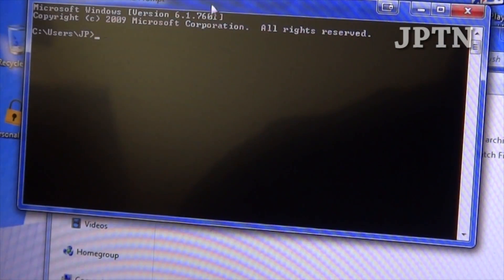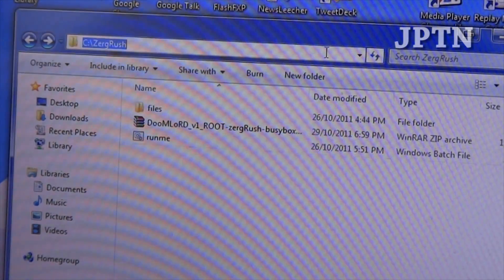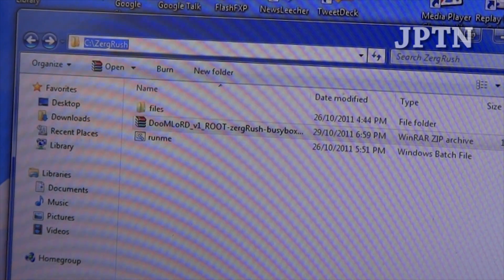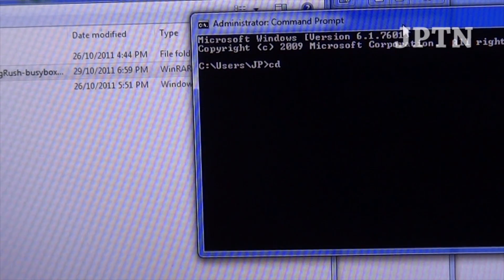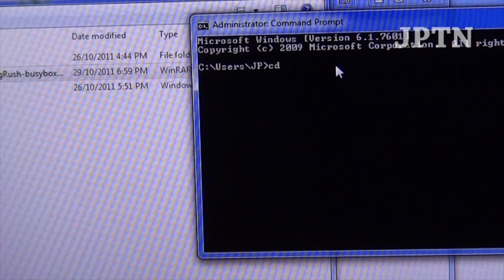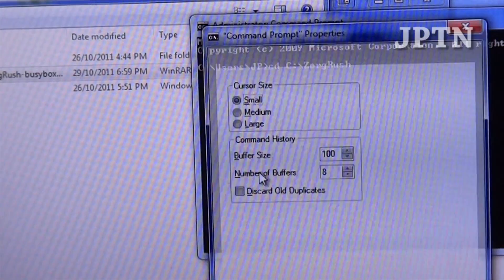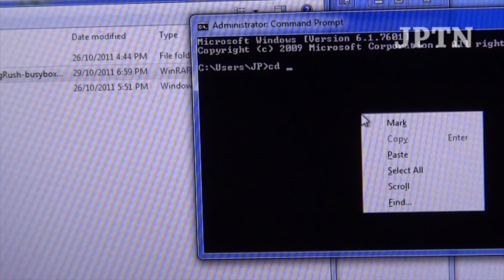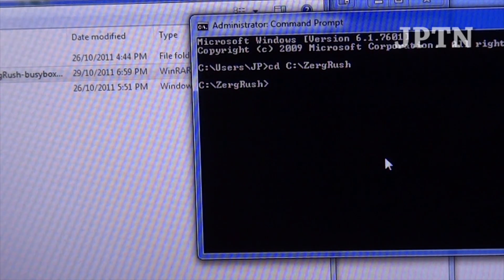When you run as Administrator, you need to navigate to the proper directory. Copy the path to wherever you extracted the downloaded zip file. In the command prompt, type CD — which stands for 'change directory' — then a space, then right-click and paste the path. Type DIR to list all the files and confirm you're in the right directory.